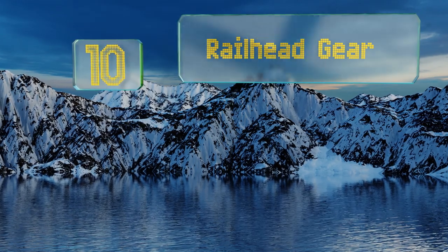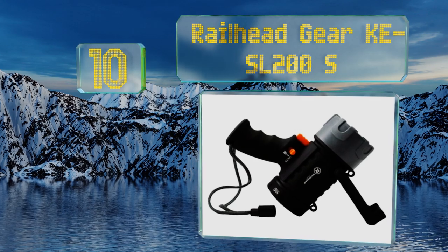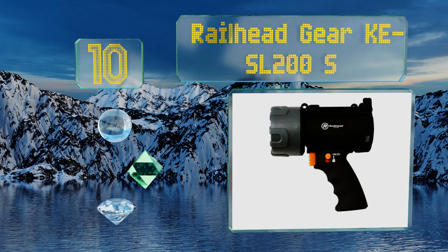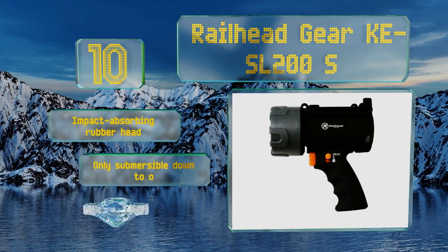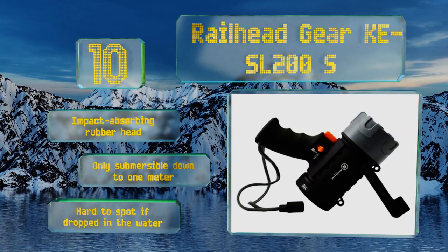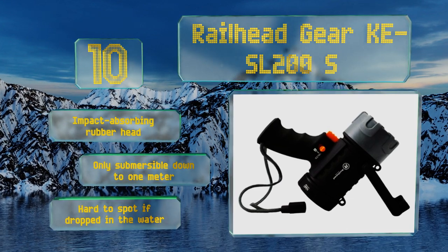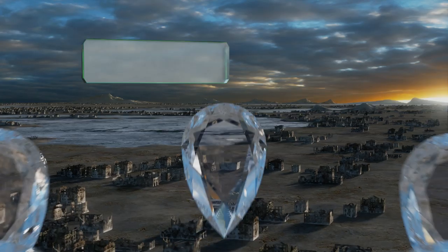Starting off our list at number 10, don't be fooled by the name of the Railhead Gear KESL 200S, as it actually produces 650 lumens. At just 11 ounces, it's one of the lightest models available with this level of brightness, and it offers a very impressive 1,260-foot throw distance. It comes with an impact-absorbing rubber head; however, it is only submersible down to one meter and it's hard to spot if dropped in water.